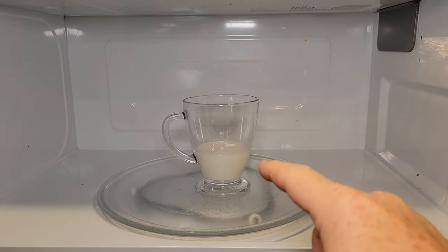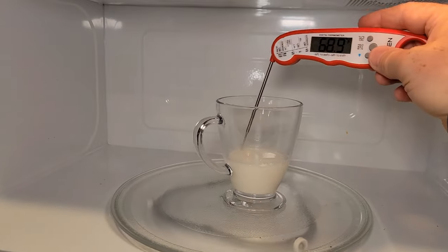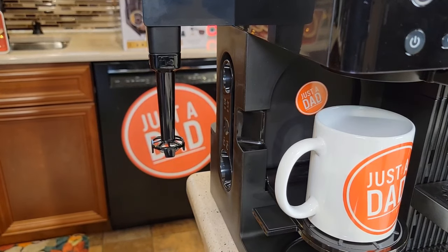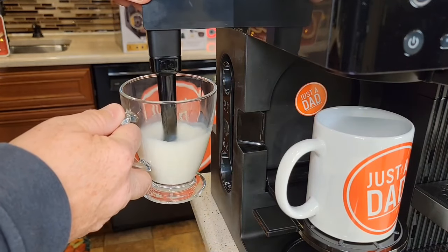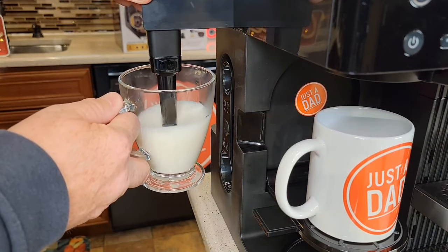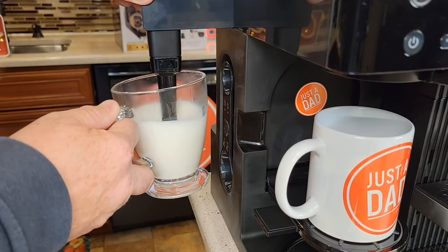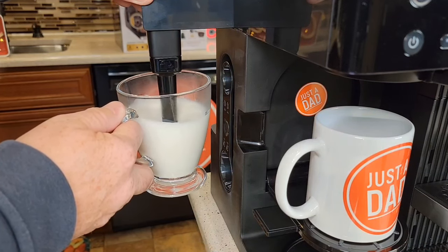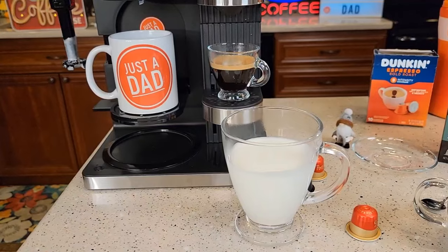Let's heat up some milk about 30 to 40 seconds — it doesn't take much because when we froth it, it's really going to rise up. It's been 30 seconds and the milk is already at 115 degrees — that's just right. Here's the funnest part with the built-in milk frother. I rotate it out, put my milk in, and press the button. You want it just below the top surface of the milk, and you will have to kind of raise it up as the milk gets higher in the cup. It helps if you tilt the cup a little bit sometimes.